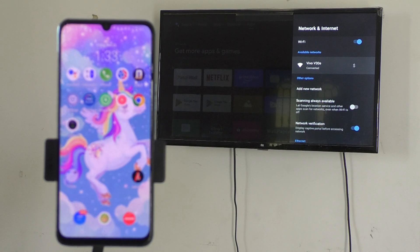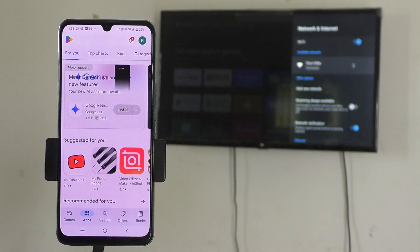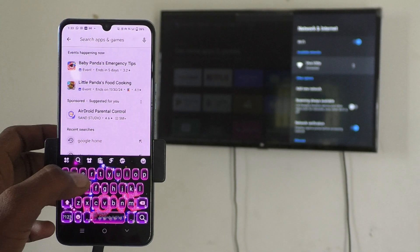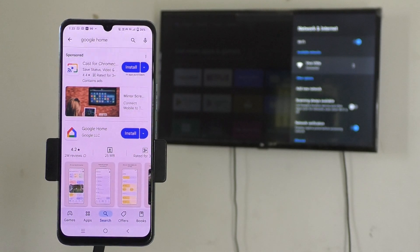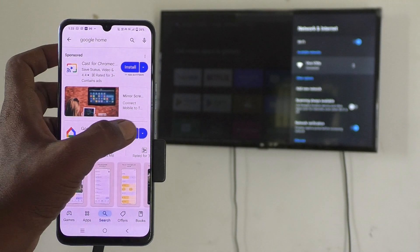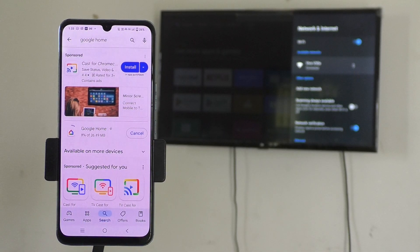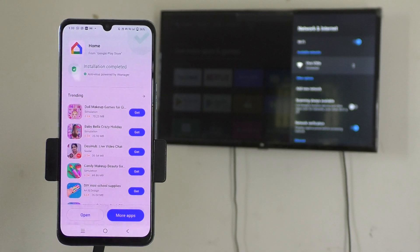Now come back to your phone, go to the Google Play Store, and search for Google Home. Install the Google Home app — this is the app you will use for screen mirroring. Click on Install and it will download and install in not more than 30 seconds. After installing, click on Open.